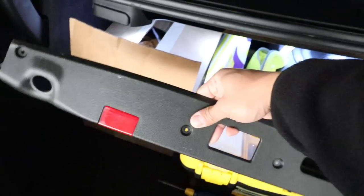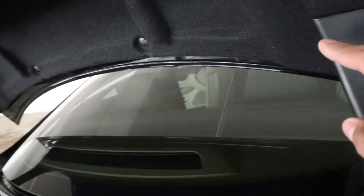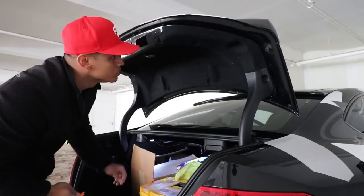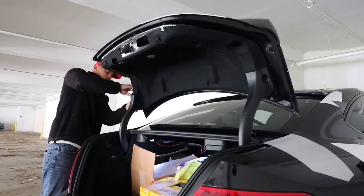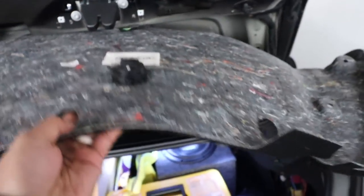With the black plastic trim removed, you'll want to remove every single trim screw holding the trunk liner in place. There are a bunch, so just go over everything and pull it all off with your trim removal tool. Next, disconnect the little emergency button so you can completely take the trim panel off from your trunk and set it aside.